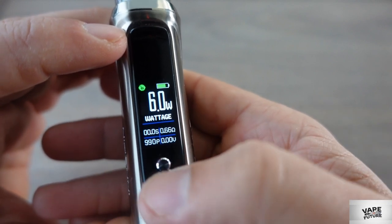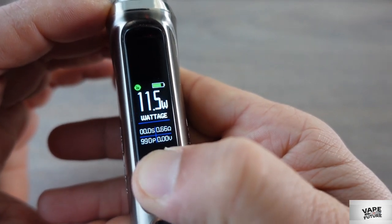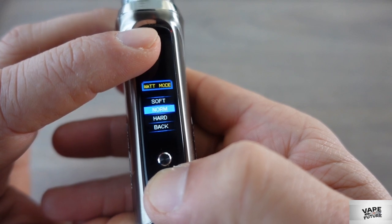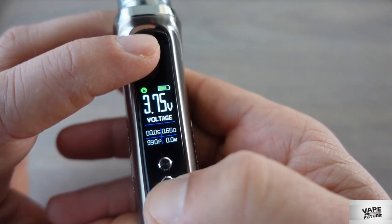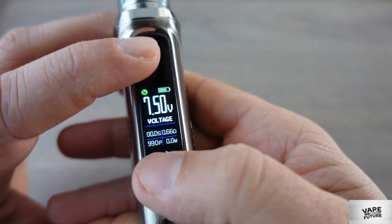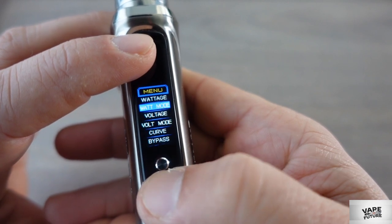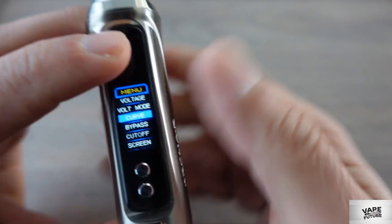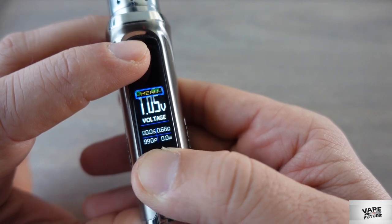I'll leave it on 11 watts. If you press the up and down buttons at the same time, you enter the menu. You see the wattage menu with soft, normal, and hard modes. There is also a voltage mode with the same soft, normal, and hard options, going up to 7.5V, and it also has round robin. There is a curve mode but I'm not going to go into that — it's complicated and most people don't know what to do with it.